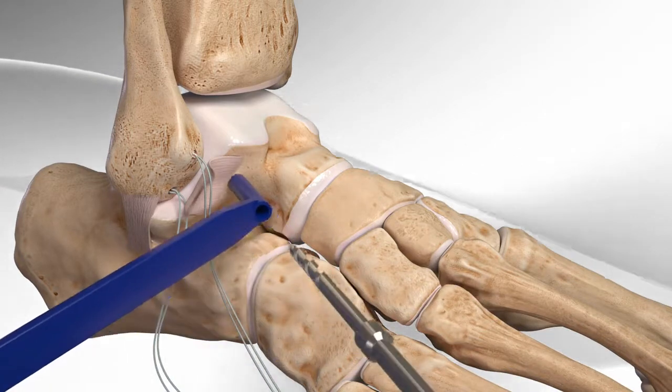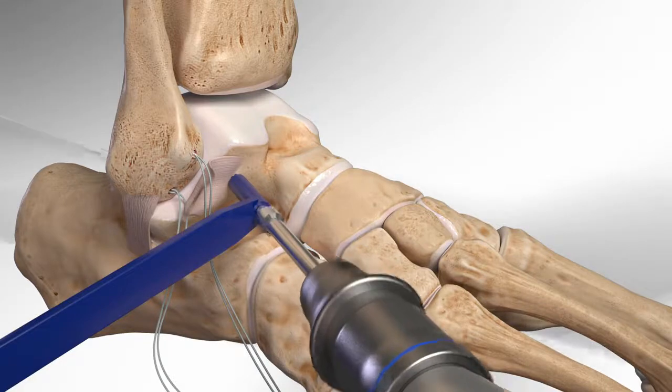Next, the surgeon drills in the talus and inserts a screw with sutures into the bone.